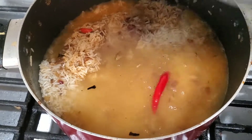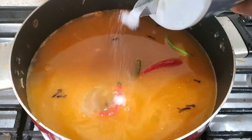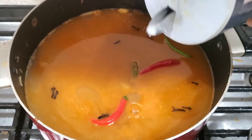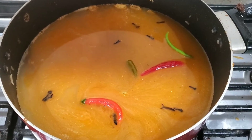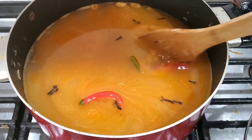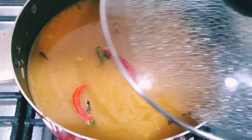Now I am adding the water. For 2 cups of rice we need 4 cups of water. I'm adding salt according to taste. After mixing with water, you can take a spoon and taste the water for salt. Let it cook for 10 to 15 minutes.